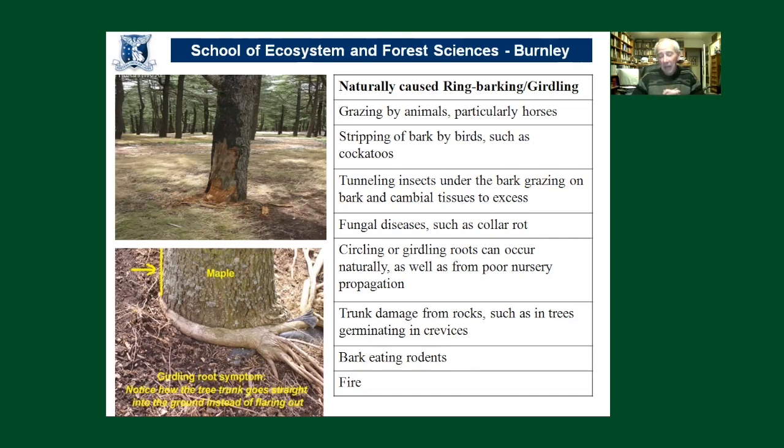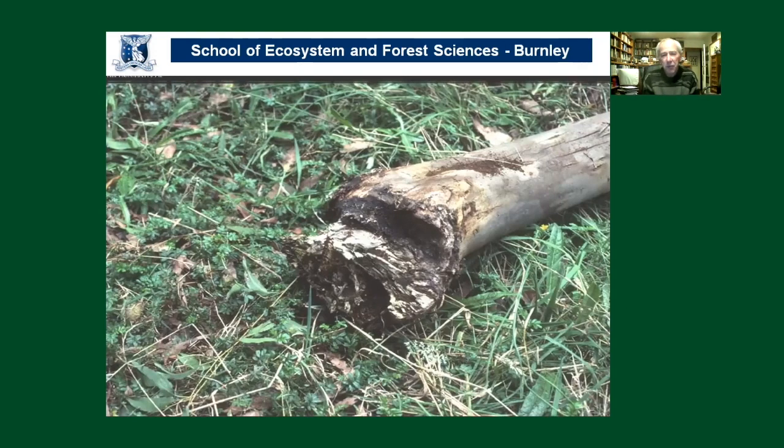Tunneling insects working their way through the bark and cambium tissues, and fungal diseases such as phytophthora, can all contribute to girdling and ring barking. We can also get circling roots from poor nursery techniques, but it can also happen naturally — for example with seedlings developing in crevices. Bushfires and wildfires in recent years have also brought home the damage fire can do to both forest trees and peri-urban trees. Rodents and other animals are also causes. Ring barking and girdling are really quite common phenomena.